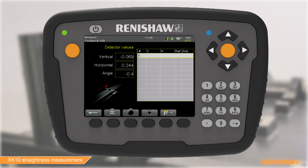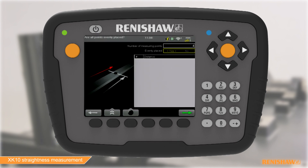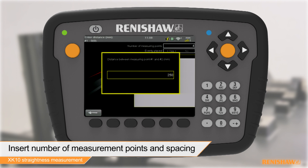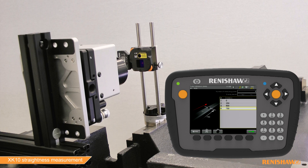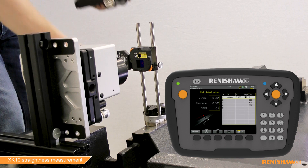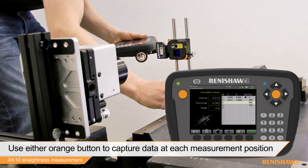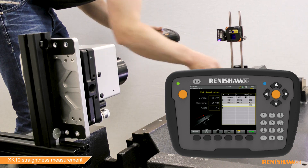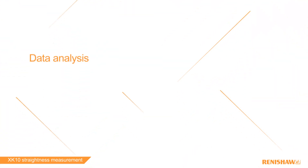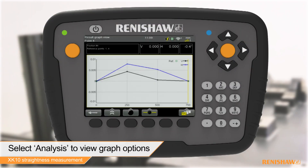We can now set up the software for data capture. Selecting the Show Tables function will give the option to input predefined measurement positions. After the test has been defined, the capture process can begin. The M-Unit is moved to each measurement position and data is captured by pressing the orange button on the display unit. After completion of the measurement, data can be analysed and saved to a PDF report.